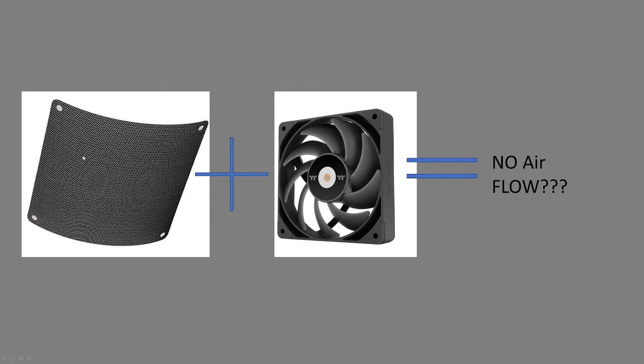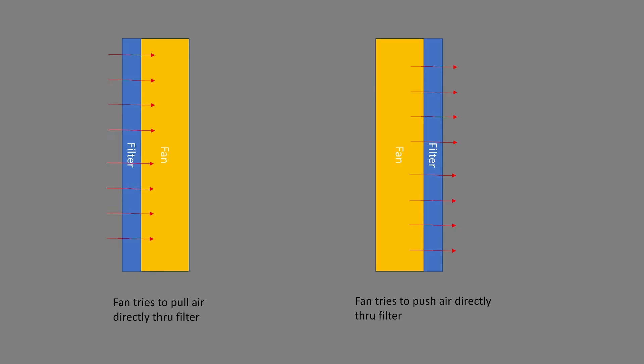We have an interesting video today. We're going to be putting a mesh filter over top of a bunch of different fans, as well as behind them, and seeing how it affects the airflow. So how much does a mesh filter affect the performance of your fan? And does it equal no airflow? Let's get into it.